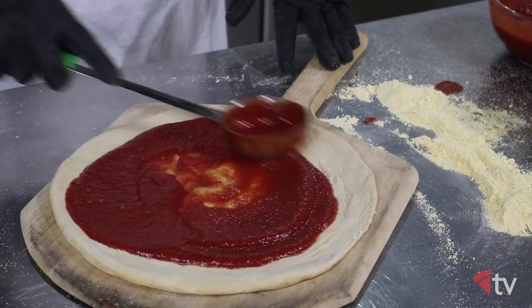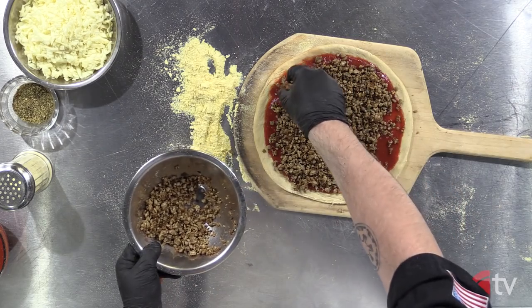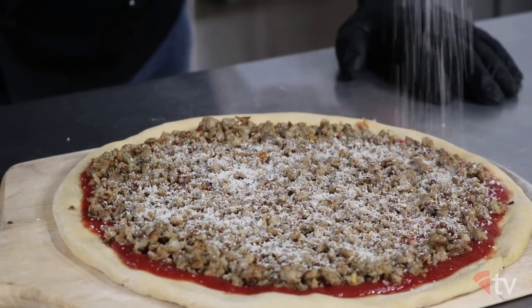Then add your sauce, taking it all the way to the edge of the crust, and do not skimp. Next, add your sausage, and then dust the pie with some parmesan-romano mix.